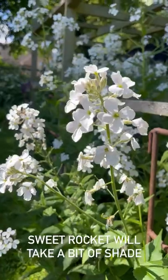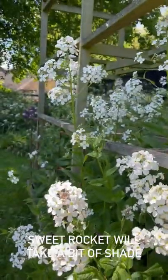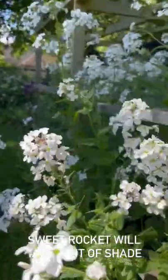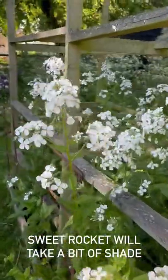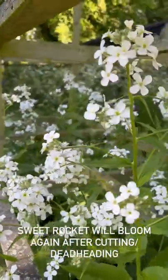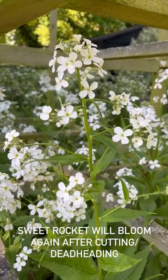Sweet rocket will take a little bit of shade, and you can see I've put them on the end here. The sun comes and goes from this area — we had lovely sunshine this morning but it's in full shade now, and you can see they are happy as larry, not batting an eye at the shade.